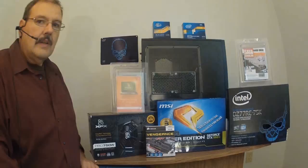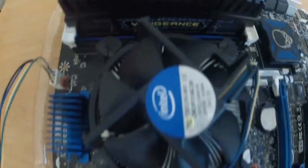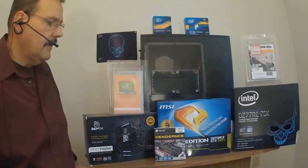We're also going to install on our motherboard the Corsair Vengeance RAM, which consists of two sticks of 8GB each, giving us a total of 16GB.